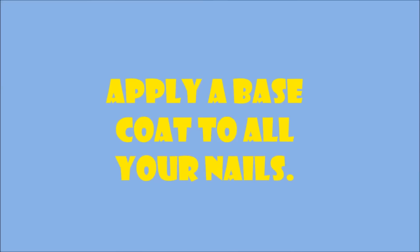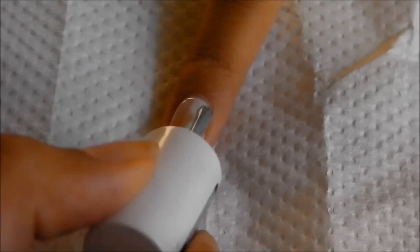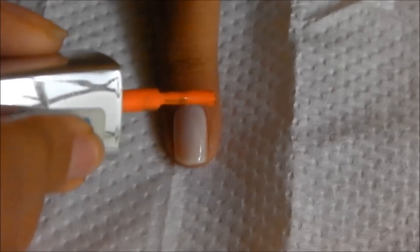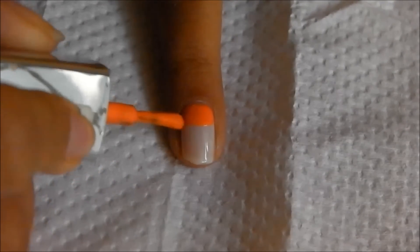Start off with your base coat on all your nails. Once it's completely dry, apply white to your ring and your index finger. Once that is dry, use the nail polish brush and apply a thick patch as shown.